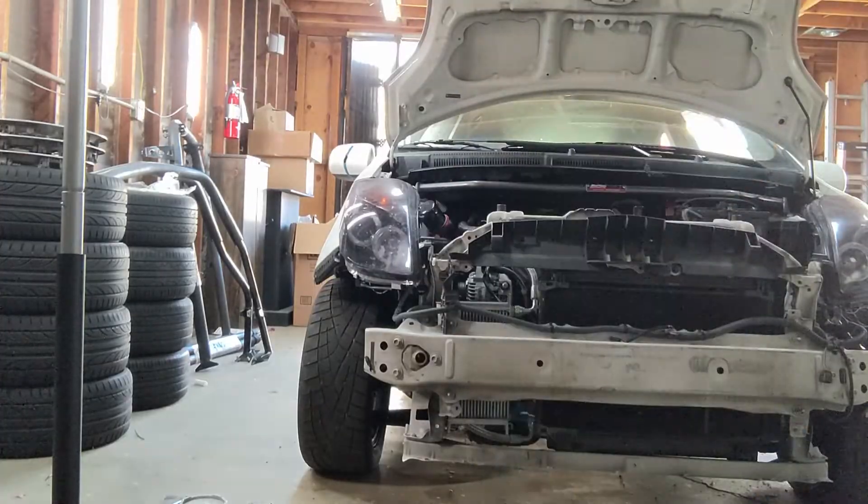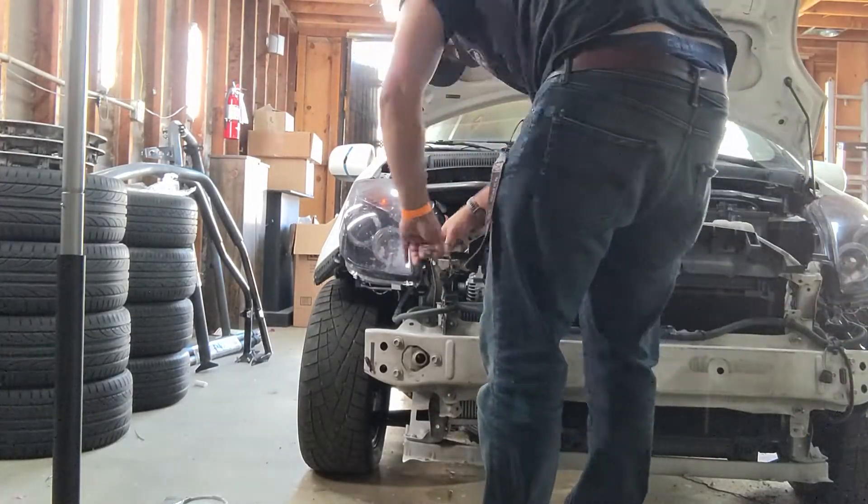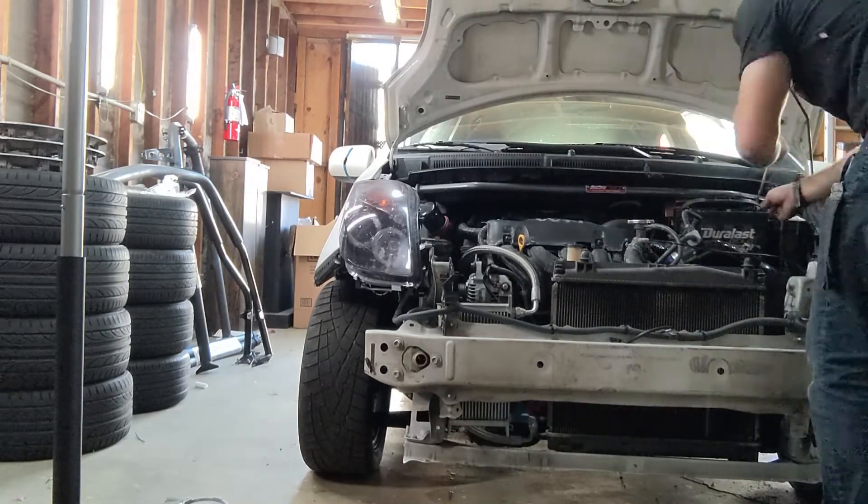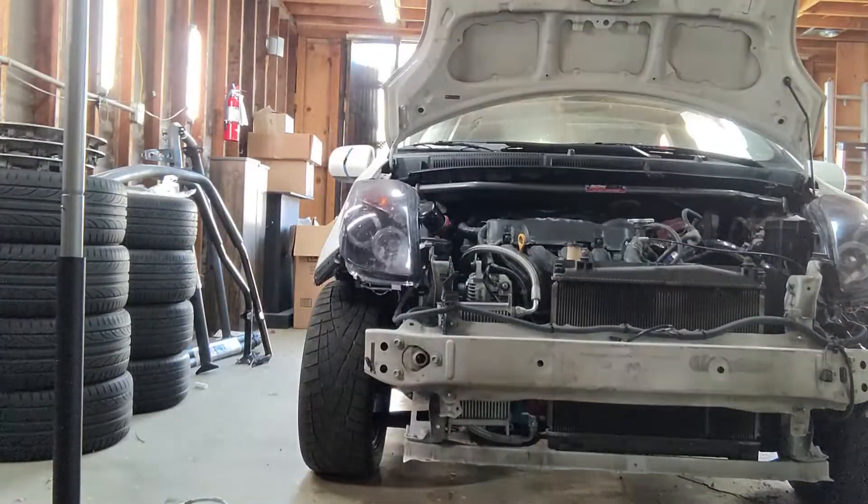The first thing we're doing is pulling off the front bumper cover and radiator support to get better access to the engine bay. I'm also going to pull out the battery so that the ECU has another chance to relearn this new throttle.